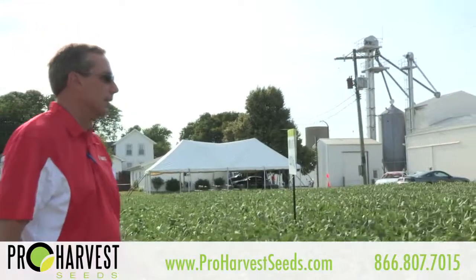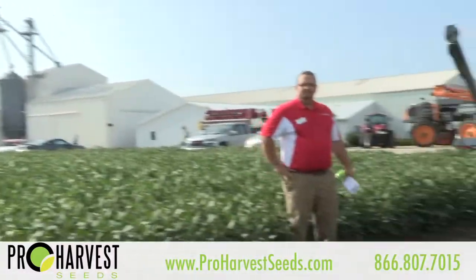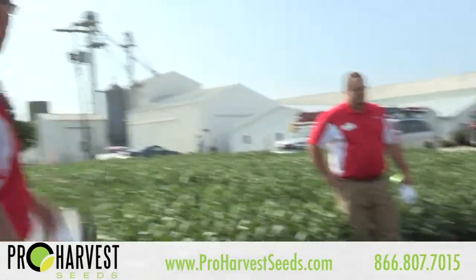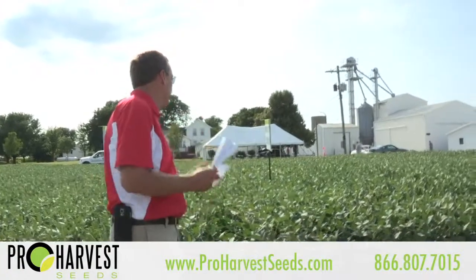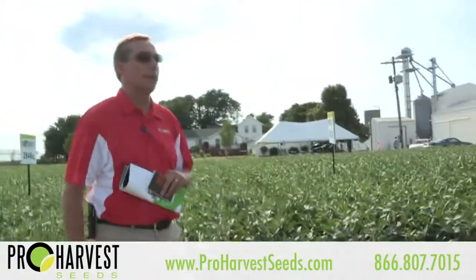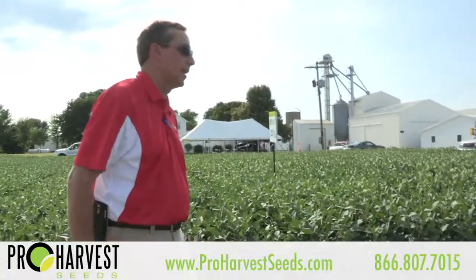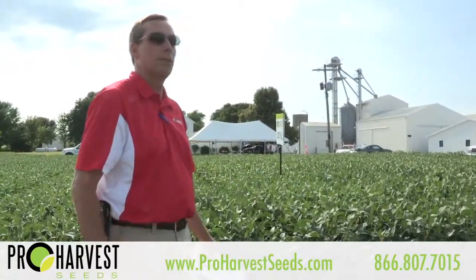This is Ryan Bell. Ryan lives over at Covington and has a sales territory over in Indiana. We're going to kind of tag team and go through the soybeans here just a little bit. When we get done, we're going to go through the highlights of our Roundup 2 soybean varieties — some of the new releases, some of the existing lines. We're going to touch on pretty much all of them briefly.